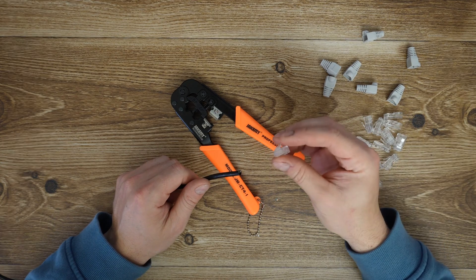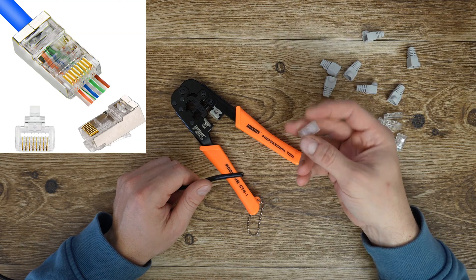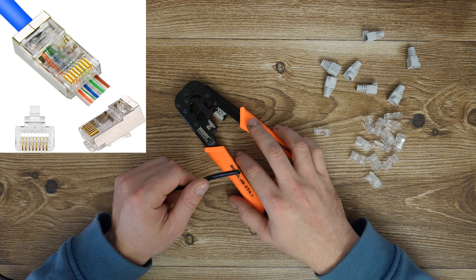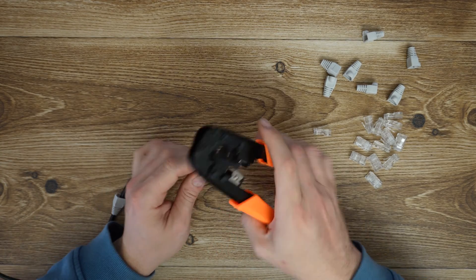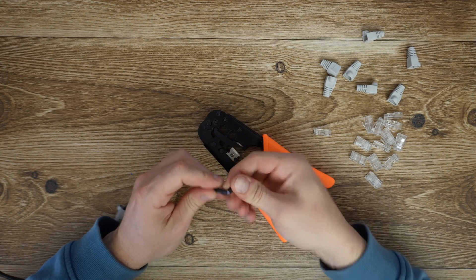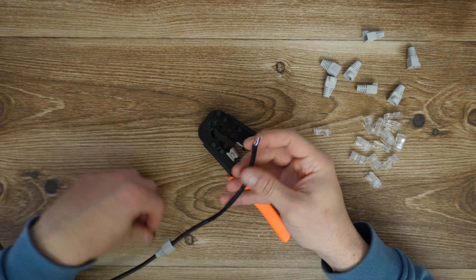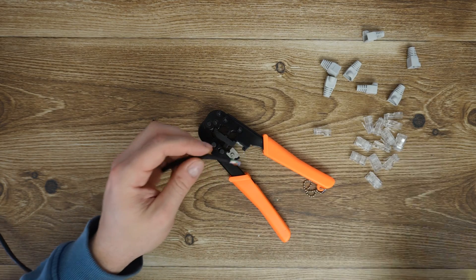I need one plug. This is a regular plug you can find online. Other types of plugs will make the process more easy, as you can see in the picture. Using slight force, remove the cover and we have four pairs of cables. I'm using my own tool here.